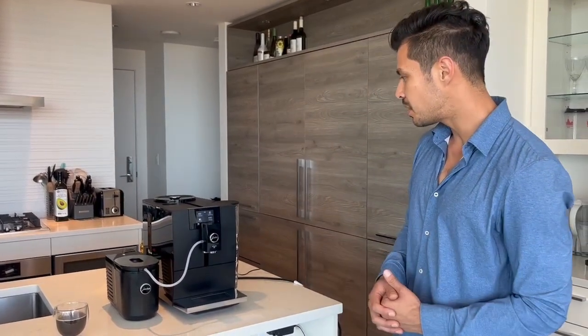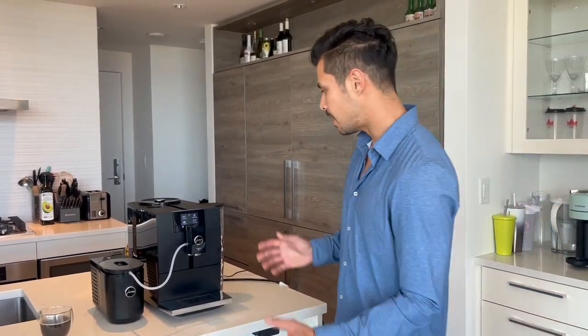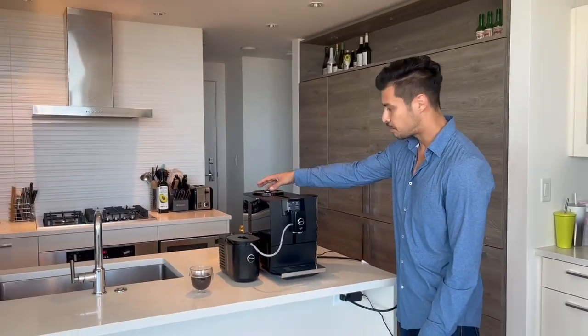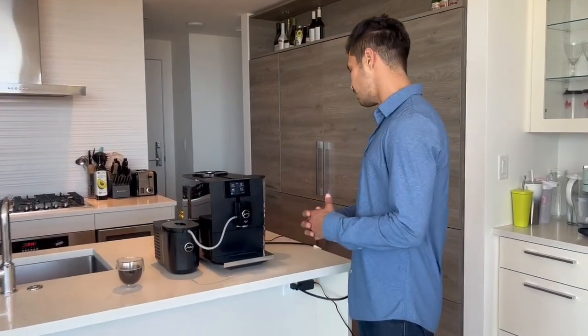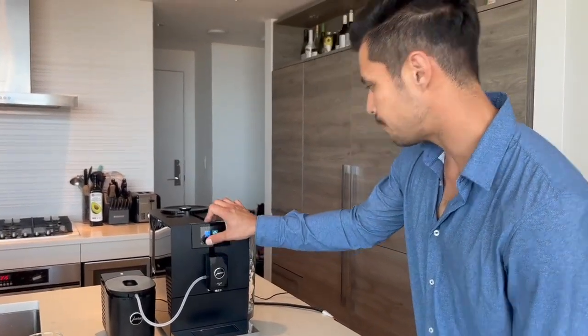Thank you so much for watching. Final words: it's a great machine — I really love it and I think I might get it for my own place. I like how compact it is, the adjustable grinder, the professional new grinder, the touch screen, the updated milk system, and the new drinks on the menu. Make sure to subscribe and follow us on Instagram, and check out our website if you want more information on this machine.